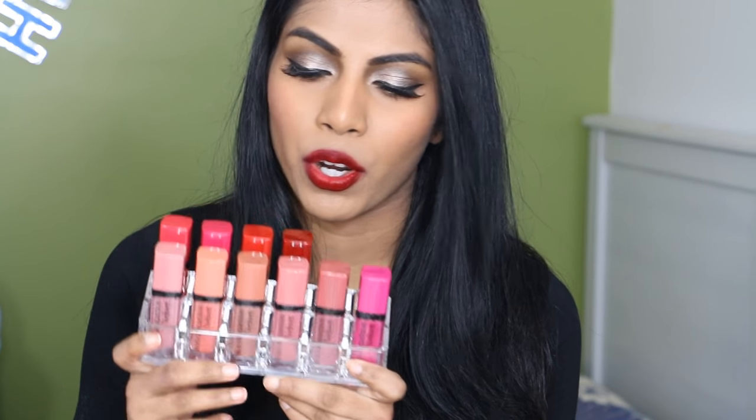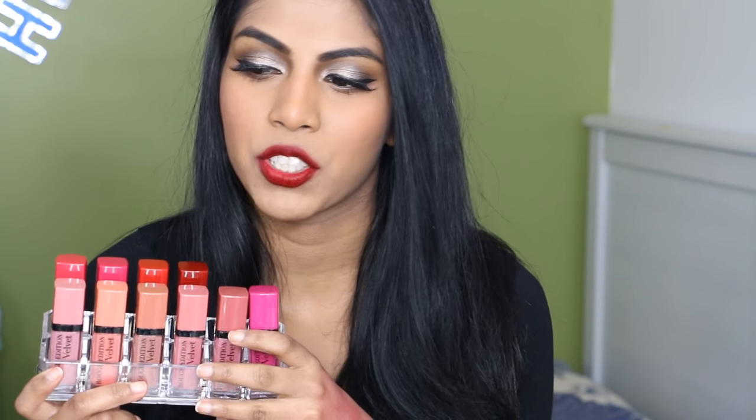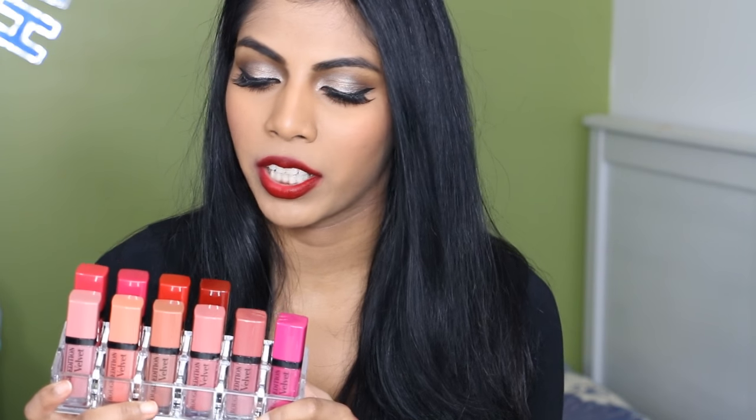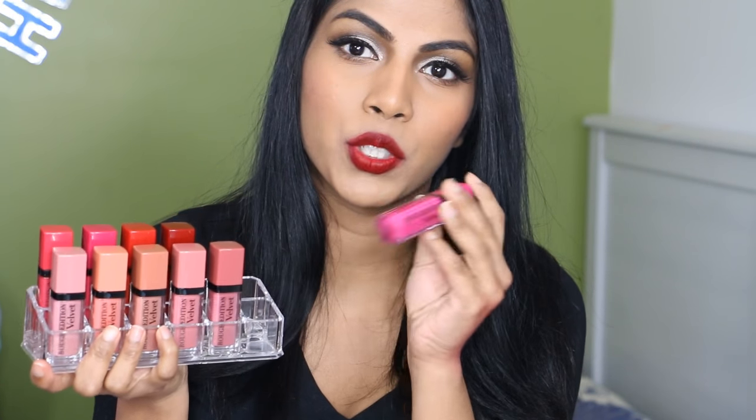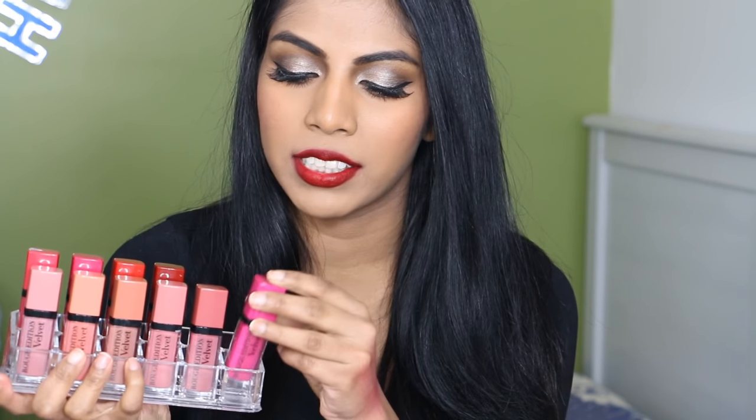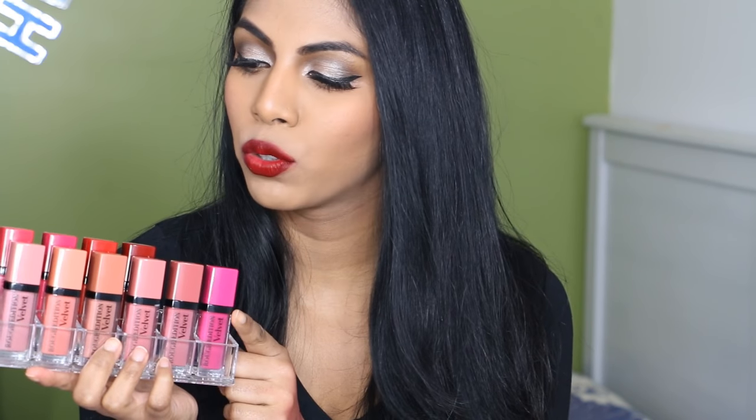Bourjois is a French brand. It's a drugstore brand and it's cheaper in Europe, but in Australia they're kind of on the higher side of the drugstore. These actually retail for $24 a piece and they're available at Priceline. You can also find Bourjois at asos.com if you wanted to buy online, or priceline.com.au.